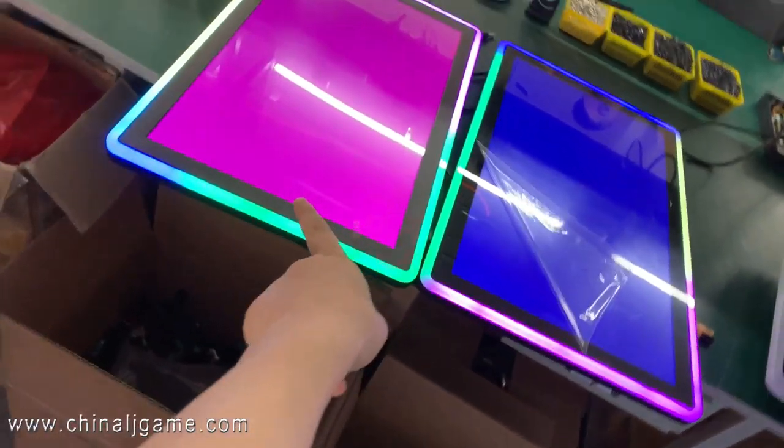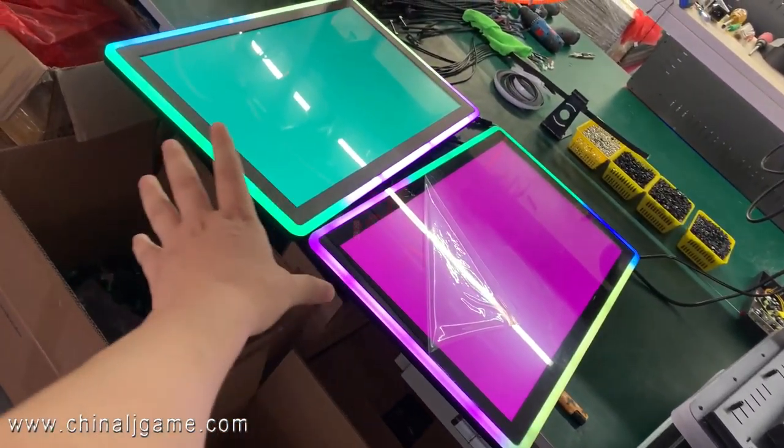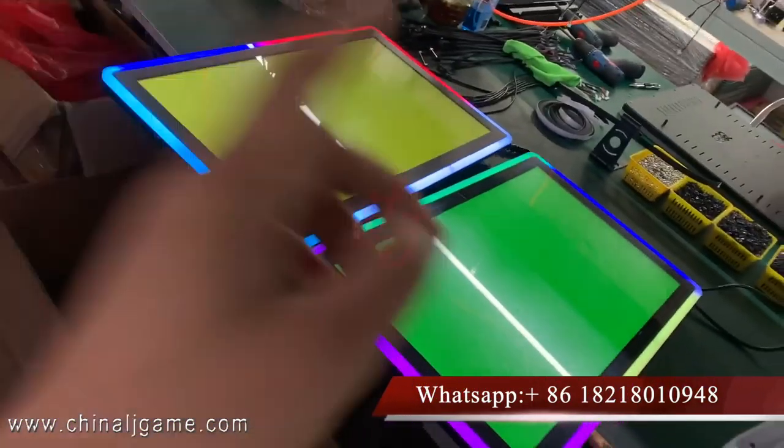This is down, this is up. Actually, when you put it on the machine, no big difference. Only here is a little different, but it's flat. Like I told you, it's flat — this is down and this is up.